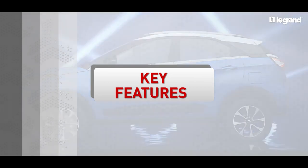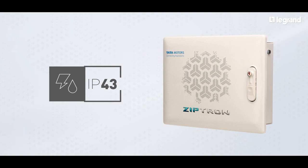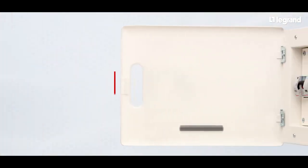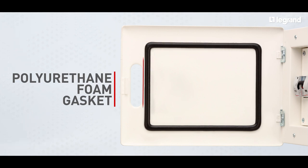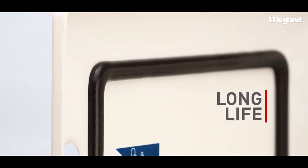Now let's have a look at its key features. Elegant design, IP 43 degree of protection, sturdy lock and key, and polyurethane foam gasket for better protection and longer life make the EV home charging box an optimum solution for charging electric cars.